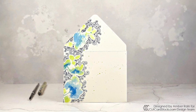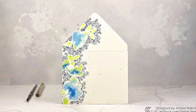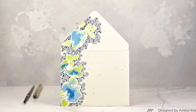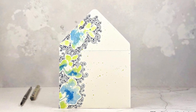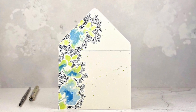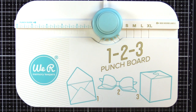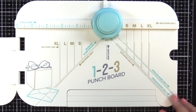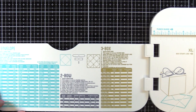Hey guys, this is Amber Rain Davis at notableink.com. I'm here today with a video for cardstock.com, featuring Basis White cardstock. I'm creating an envelope today — the first envelope I've made — and I'm going to use the We Are Memory Keepers 1-2-3 Punch Board, which can make envelopes, bows, and boxes. We're going to be doing a standard A2 sized envelope.